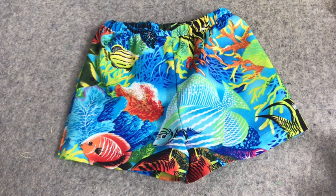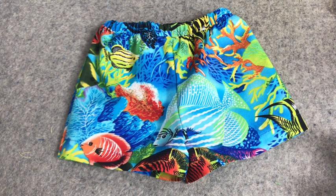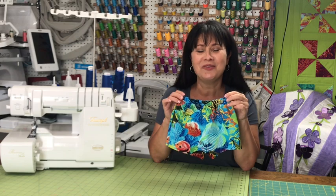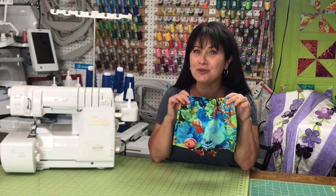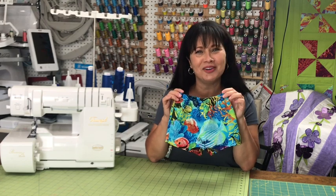There you have it — shorts serged together using just a few straight stitches for the hem, but everything else on the serger! Who would have thought it could be that easy? I hope you've enjoyed this tutorial. Run on out and start serging shorts like crazy! I hope this has given you confidence to go create something on your serger. Until next time, be so blessed!